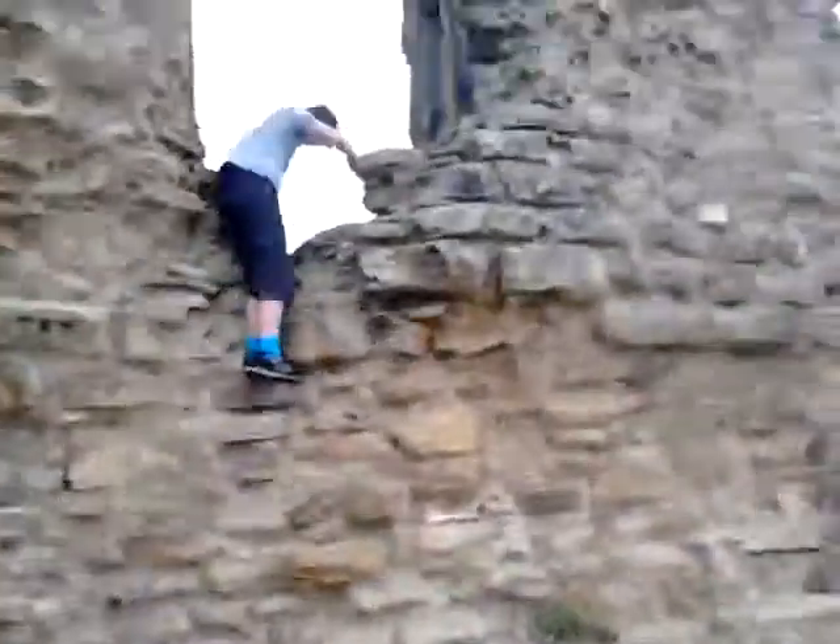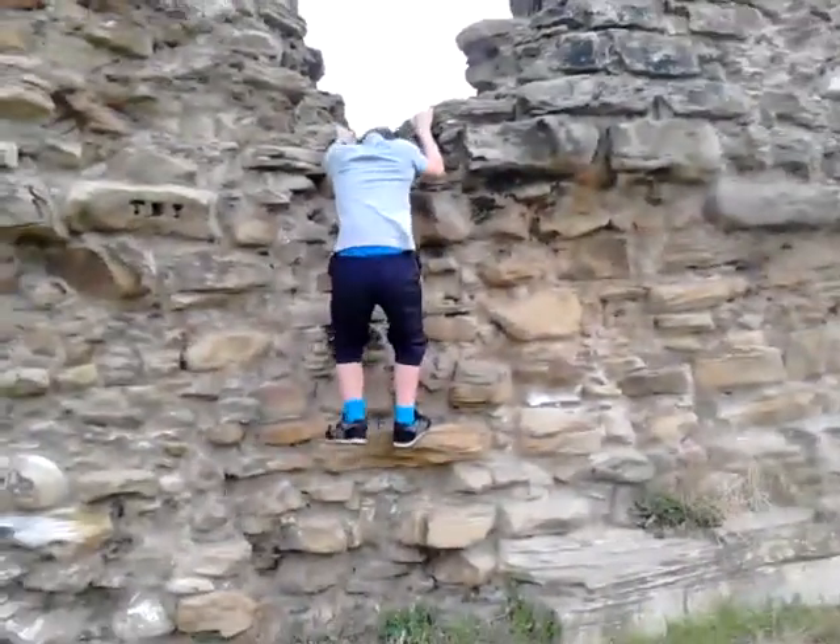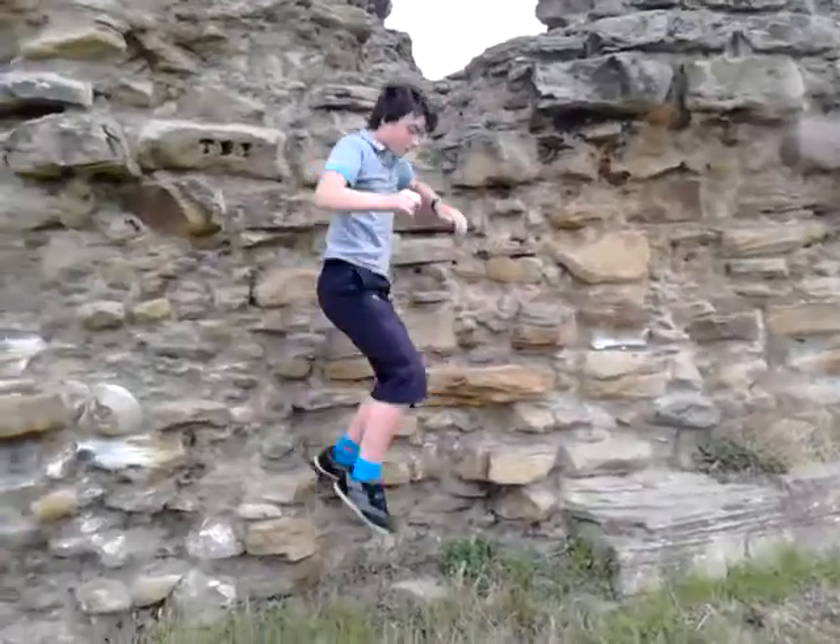Now let's see how easy it is getting down on this side. Okay guys, that was pretty quick, now round to the other side.